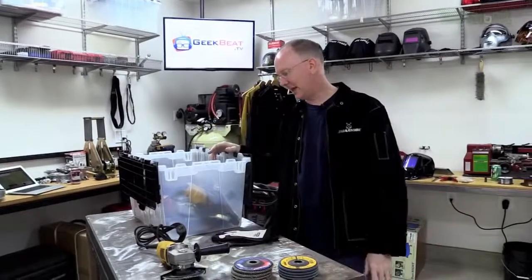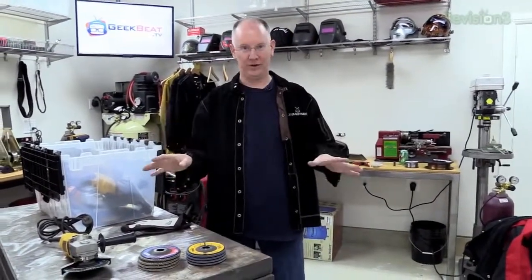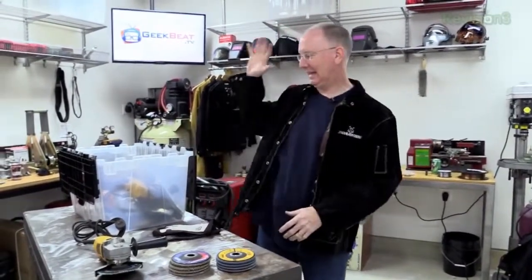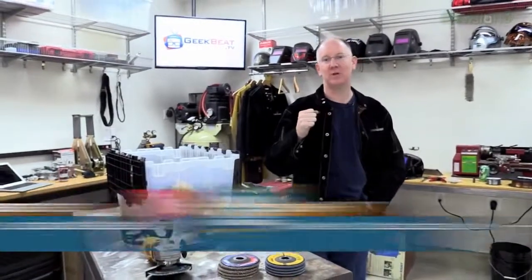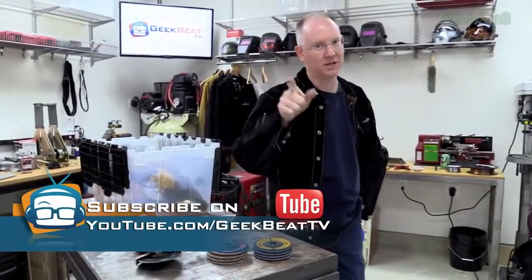Alright guys, that is going to get you started with welding in general. Get your PowerMig 180, get your grinder, get your protective gear and consumables, and go to town. I'm here for you — if you have any questions, tweet them at me, leave them in the comments, or drop them on the website. That's it for this episode of Geek Beat. Hope you guys enjoyed it — thumbs up, I'll see you later. I've got to get to welding.